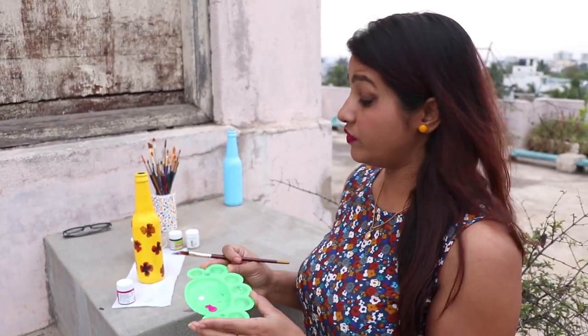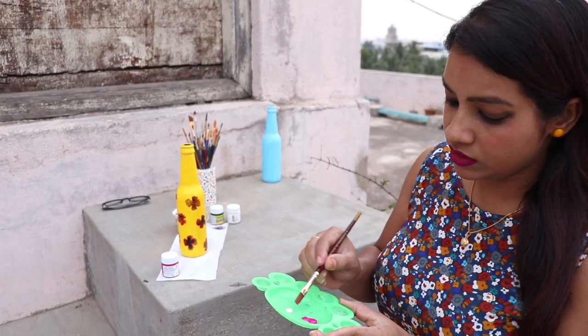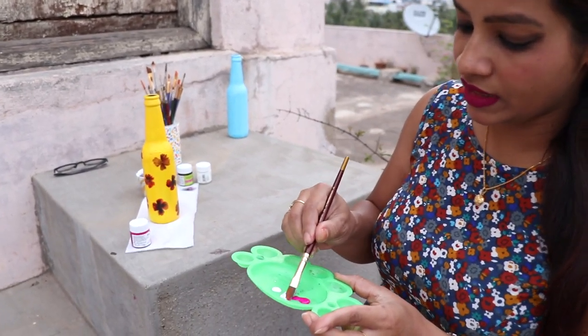Just to give some variation, I'm adding purple color and white color, mixing them together with the help of this flat brush.